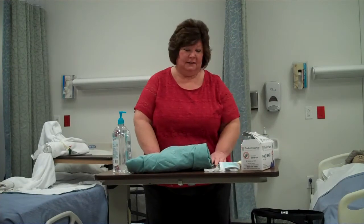Hi, today I'm going to show you how to gown up to go into an isolation room. You need a gown, a mask, and gloves.